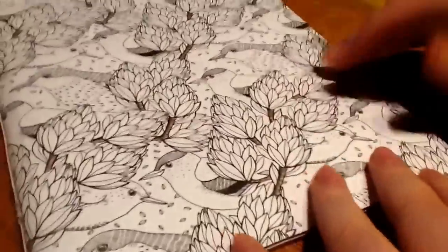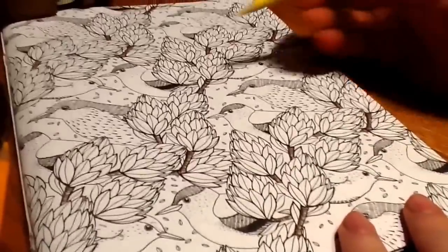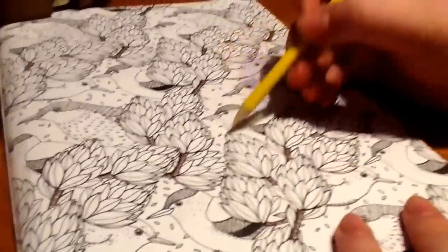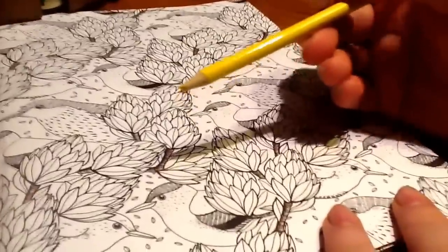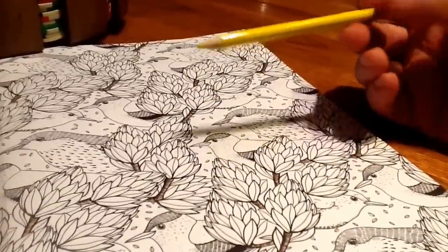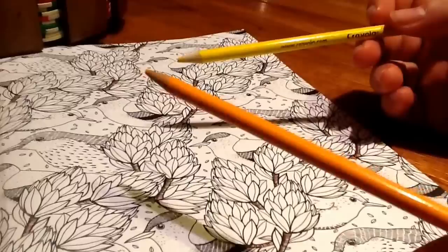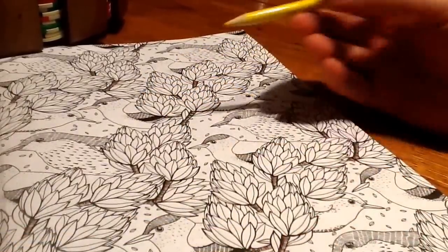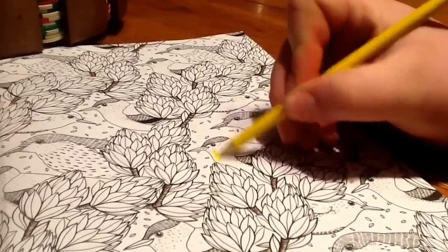The first thing you want to do is pick out where you want to start coloring. I'm going to start with this little dude here using yellow. If you want to give it more depth and character, pick a color darker than what you're using as the main color. So the first thing I'm going to do is get in the yellow.